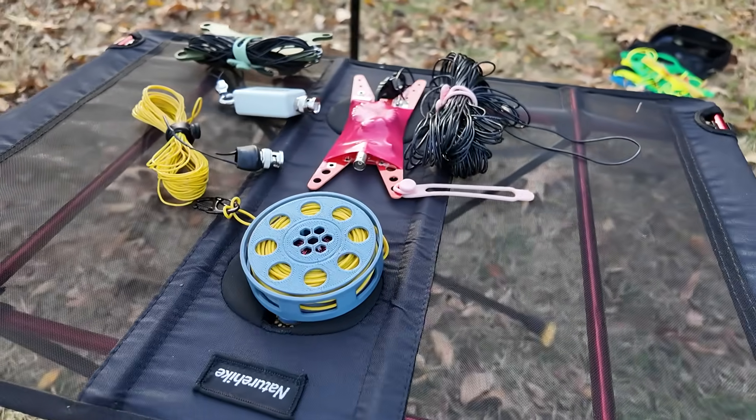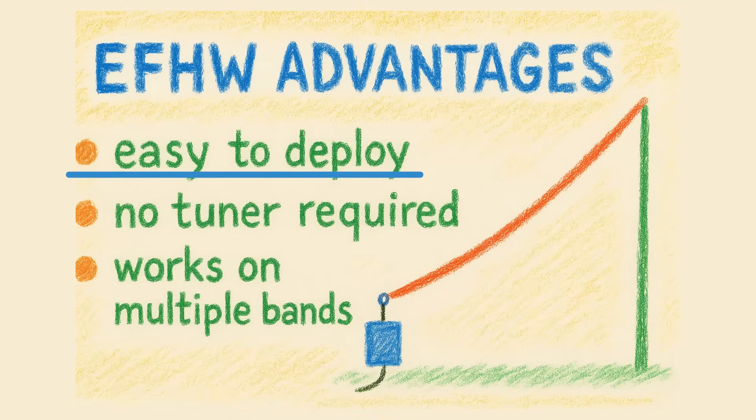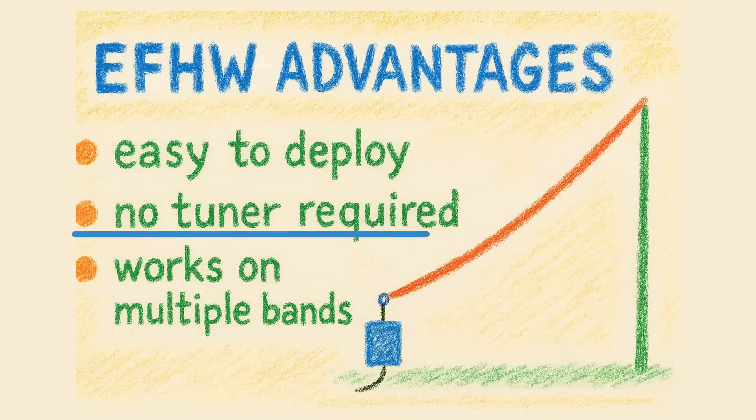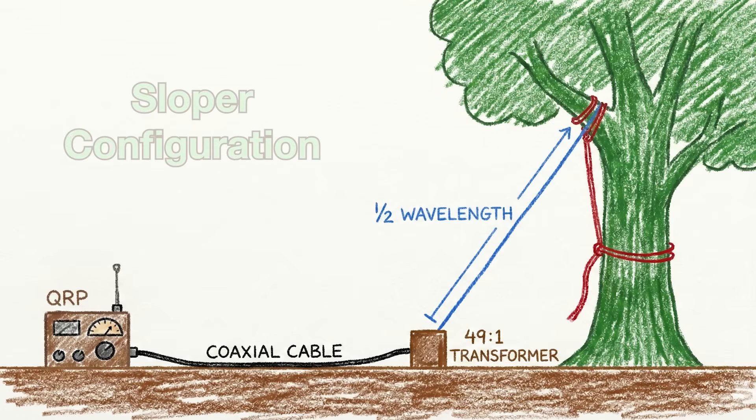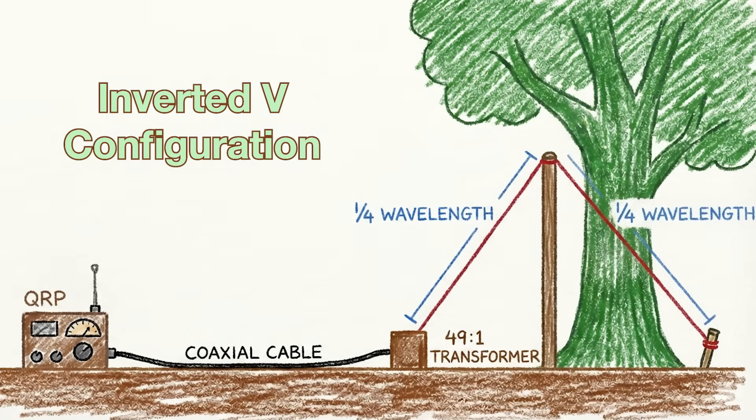Here's our collection of end-fed half-waves. The reason they're so popular is they're really easy to put up, they don't require a tuner, and you can use them on multiple bands. It makes it really great to play radio when you're outdoors. You just connect one side to your radio with or without a coax, put the other side up on a mast or a tree branch — horizontal, inverted V, you get the idea.